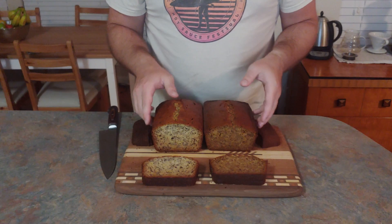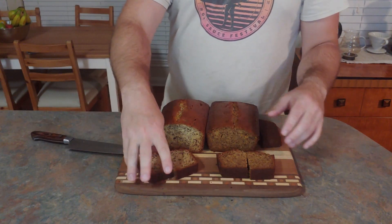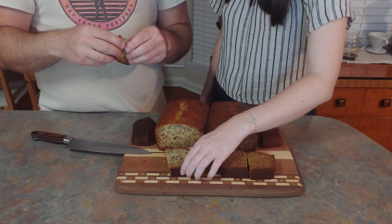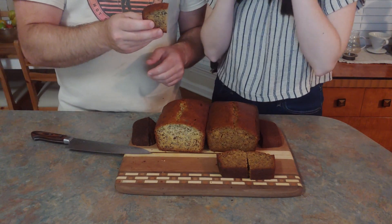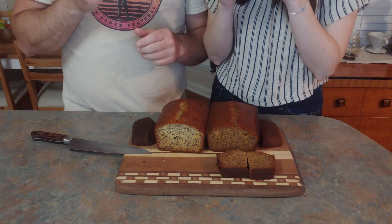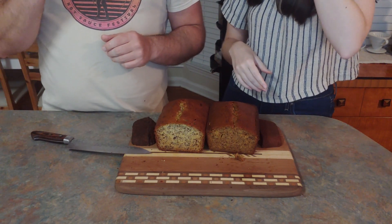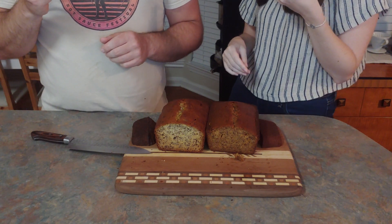We're going to call over our official taste tester — my girlfriend — because although she weighs a hundred pounds less than me, she has a sweeter tooth. And as expected, my mom's banana bread is delicious and I didn't quite beat it. I'm still convinced no one's ever going to beat my mom's banana bread recipe, but if anyone's going to, I'd really like it to be me. So let's try one more time.